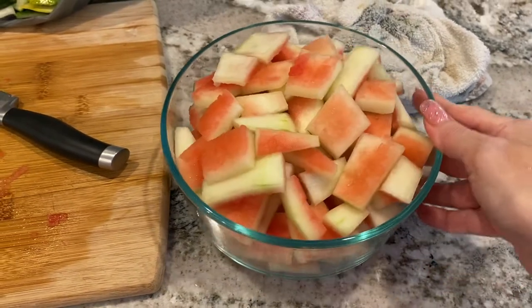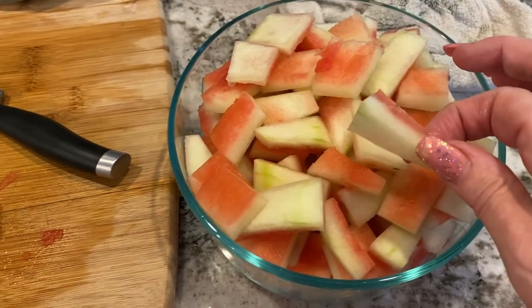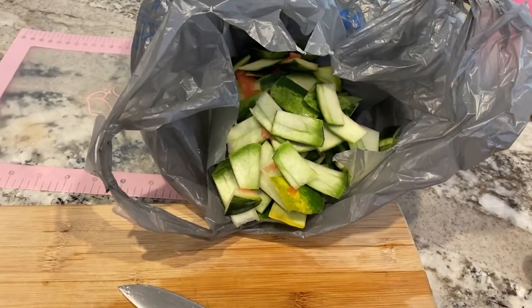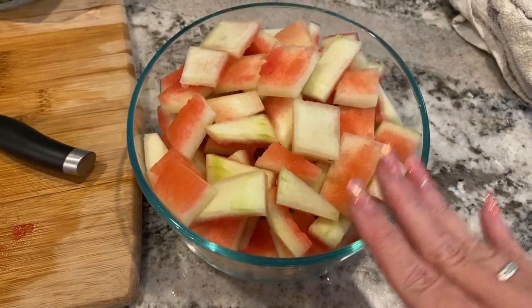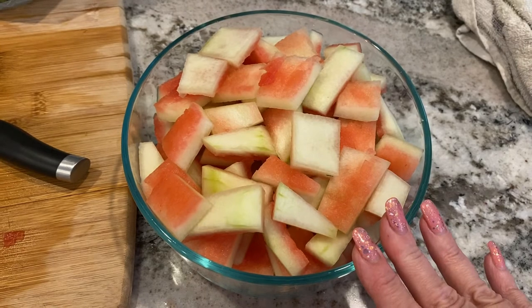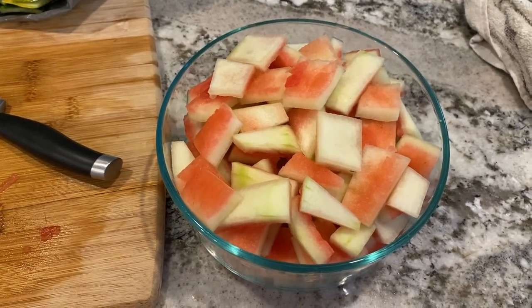I am done cleaning the watermelon rinds. In a perfect world, they'd all be even, same-size pieces — I definitely don't live in a perfect world. Here is all the trash. If I was a homesteader, I'd be feeding this to my chickens and pigs, but I have neither — I live in the suburbs, so this is going to my trash. The next step is I'm going to soak this in a salt brine — four cups of water and one-half cup of pickling salt. You can use regular salt, but if you want a shelf-stable product, you want pickling salt because other salt will make the water cloudy.